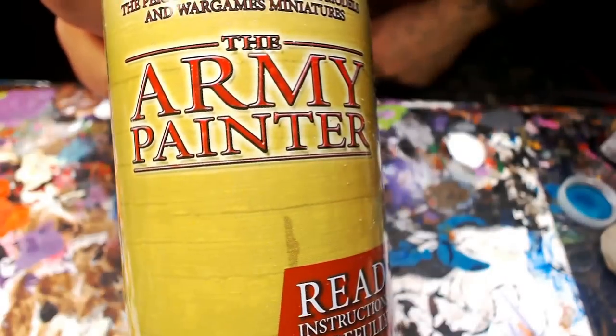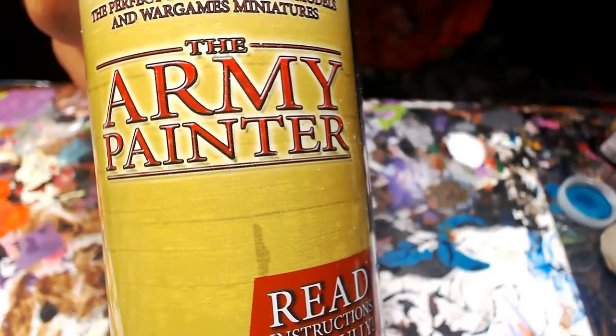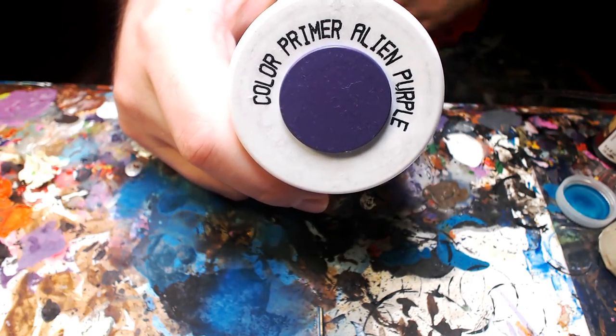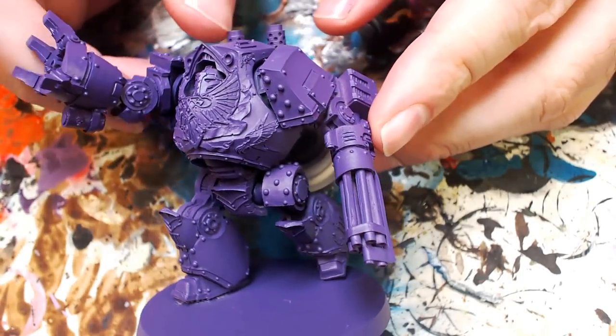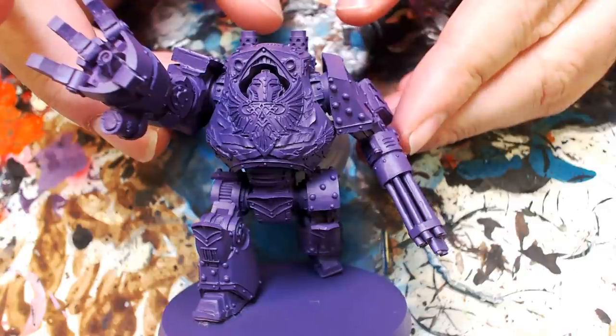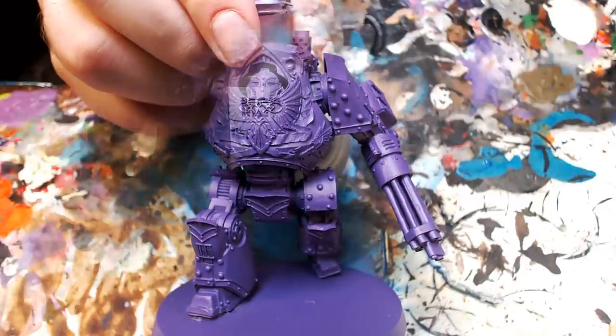Let's do this thing and start this party right with some Army Painter. We're talking about tournament standard. We're going to use Alien Purple from Army Painter, and these Army Painter sprays have really just come in clutch. Hit it all purple — multiple thin coats, hitting every nook and cranny. Treat it like an airbrush.